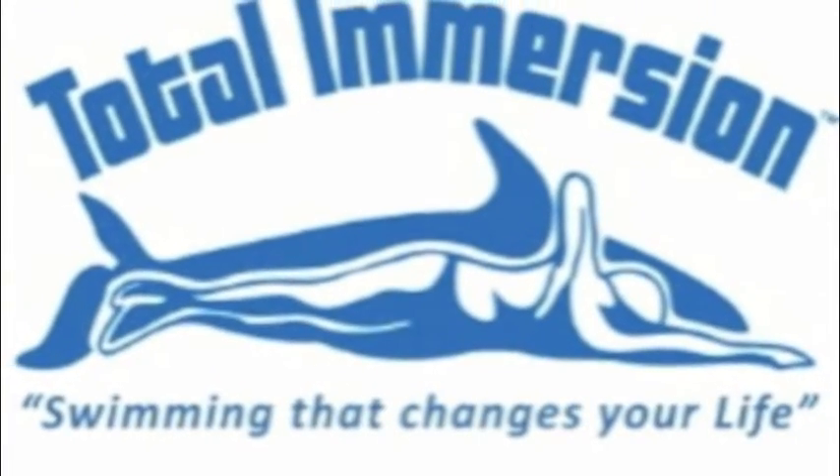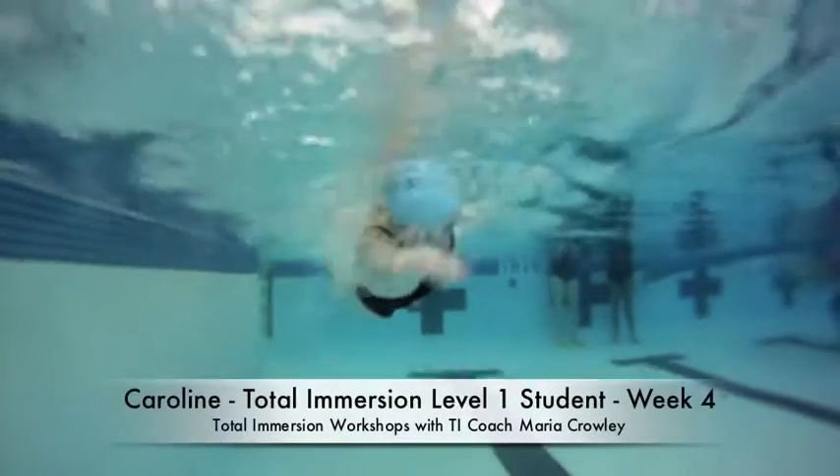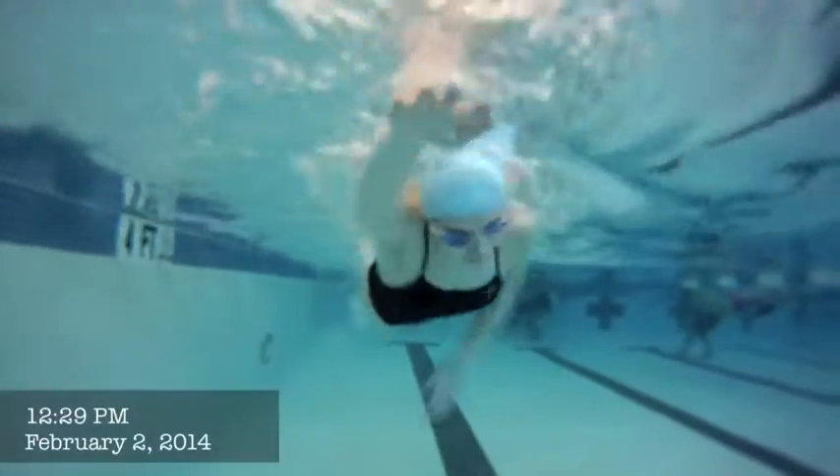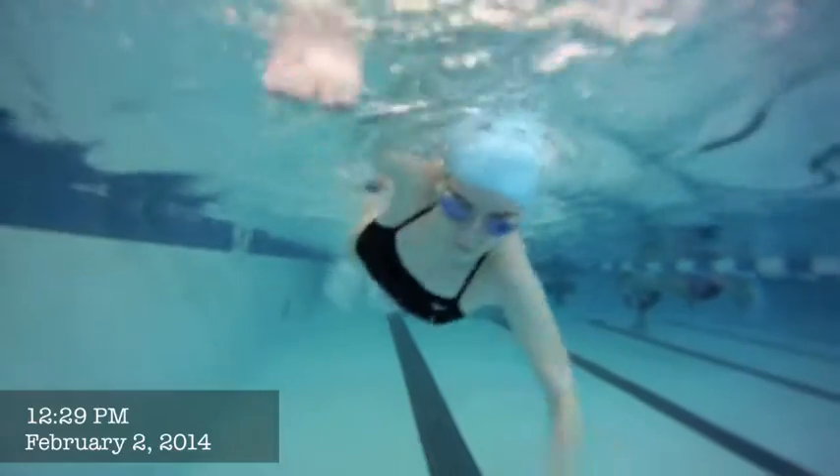This is Caroline and Caroline's looking really good. I want to focus on two things here, Caroline: your entrance and your patience.